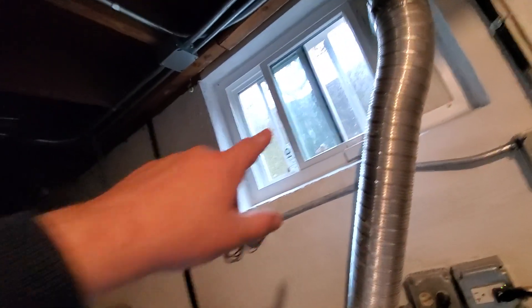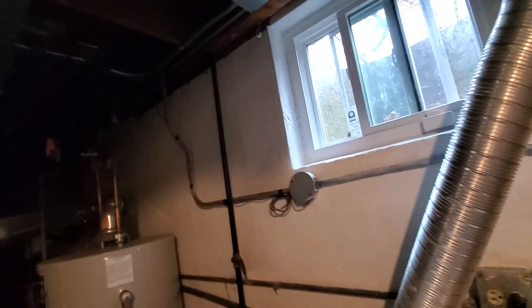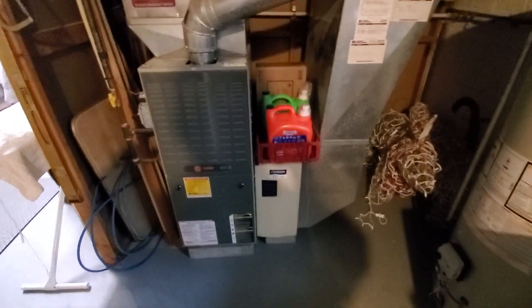The AC actually happens to be right outside the window well right there. It's an old Rheem unit from 1999. Call Aaron at 851 if you have any questions.